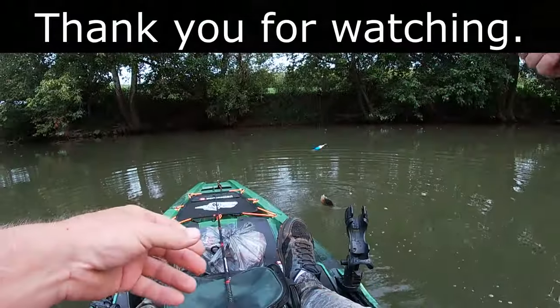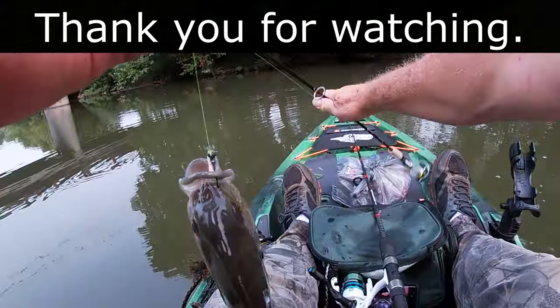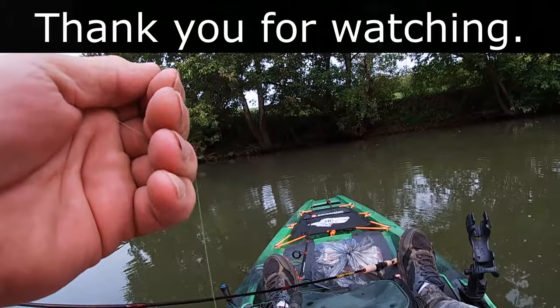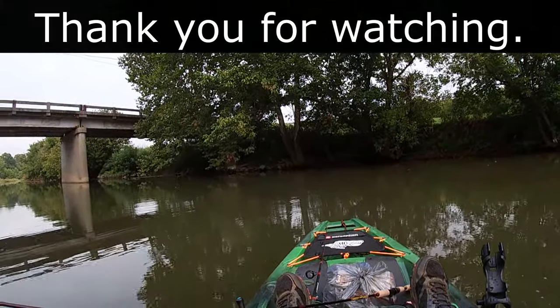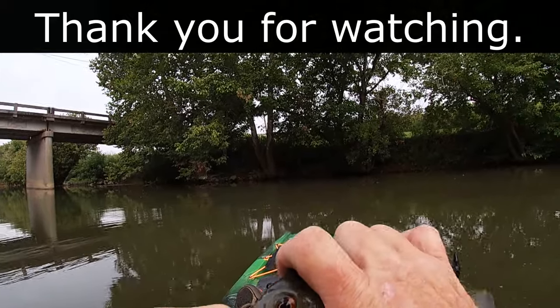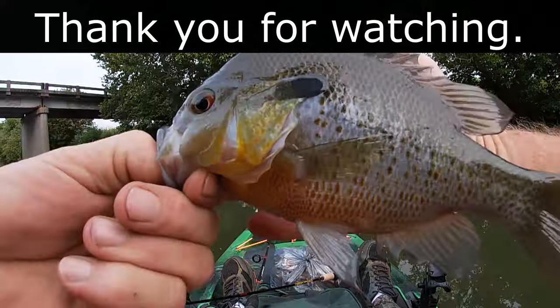Oh, what a slab. Beautiful slab. Look at that. Oh yeah.